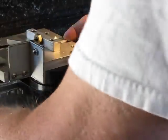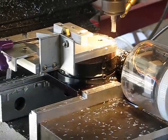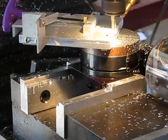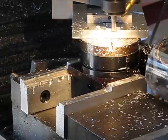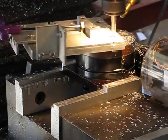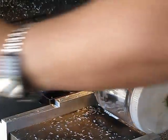The part in the jig — fixture — there we go. There we go. Let's see what it looks like.